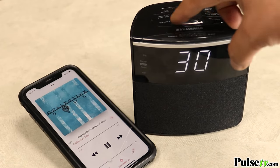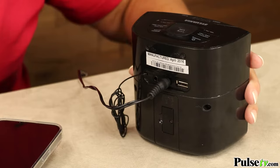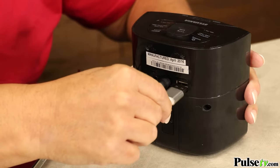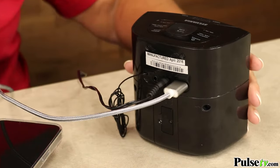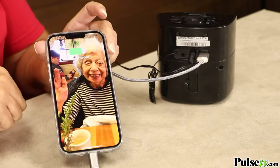It can also charge your phone at night or even your iPad. All you need to do is take your own USB cord, plug it into the back, then plug the other end into your device and it will start charging.